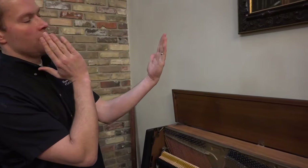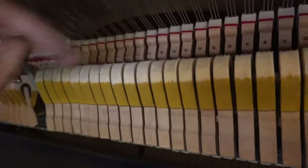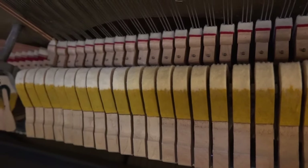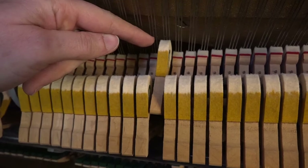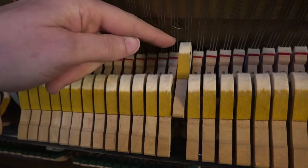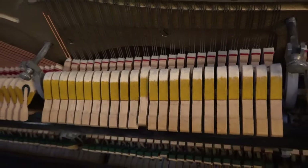Then we go through and do any repairs and repinning that might be necessary. We tighten everything up and properly align everything, so rather than those hammers hitting off to one side or glancing off the strings, they're hitting dead center, straight on, exactly on their target — back to how it's supposed to be. We regulate everything so everything is functioning correctly. For example, the distance from the hammers to the strings is set to the correct spec. The hammer is supposed to come to within an eighth of an inch of the string when you play extremely slowly — that's called the let-off distance — and you can see all of that is correctly set at one eighth of an inch.